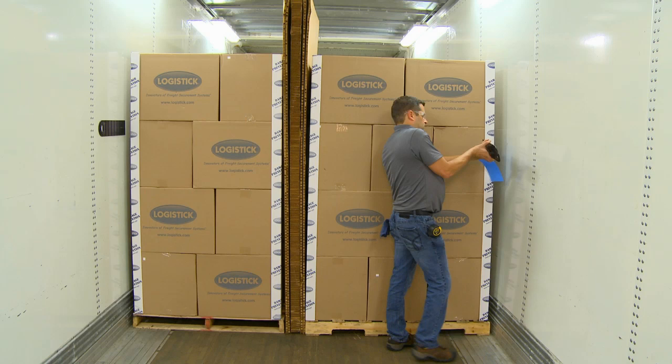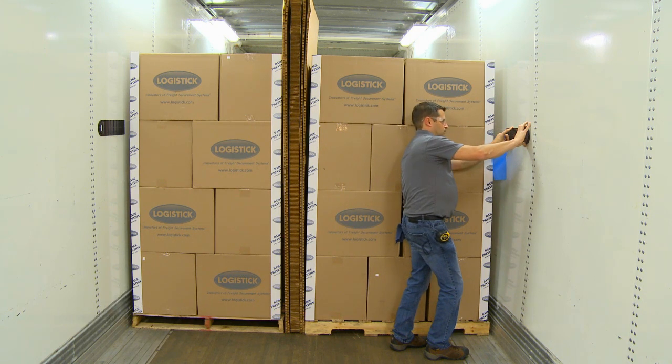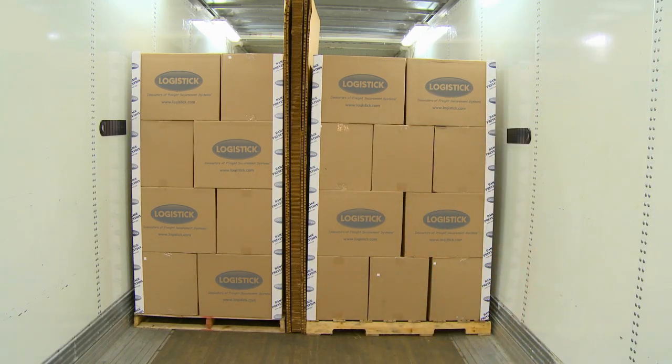Repeat this procedure with the second SuperStrap on the opposite wall, making sure that it's positioned at the same height and at least six feet before the end of the load. Important: once the SuperStraps are installed, they cannot be repositioned.